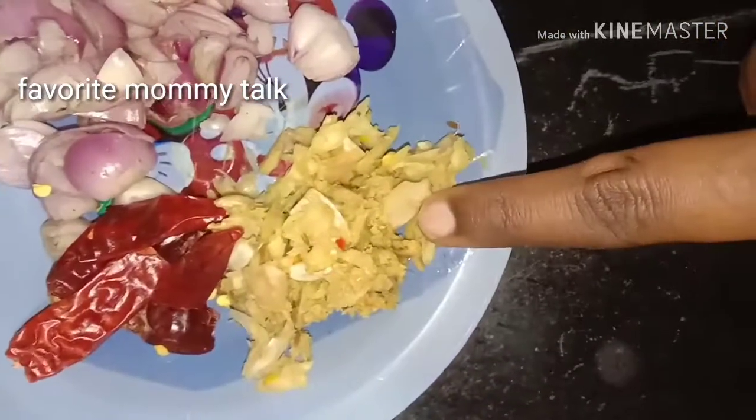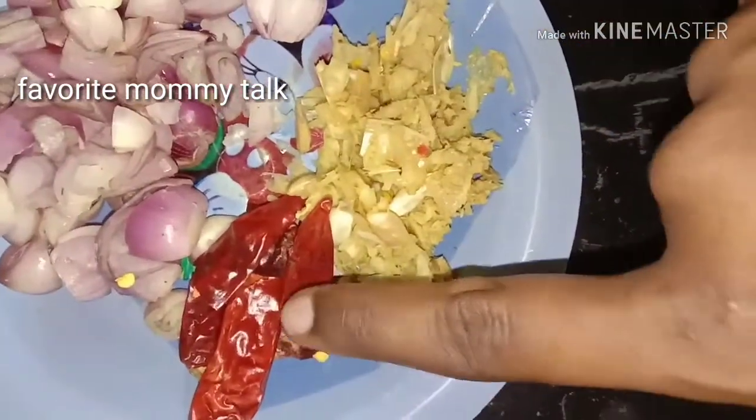If you want to cut it, you will need to cut it. Put the ginger paste in the pan. Put the chicken in the pan.